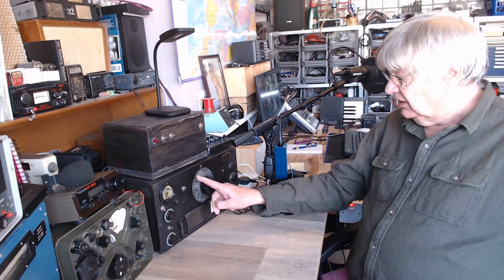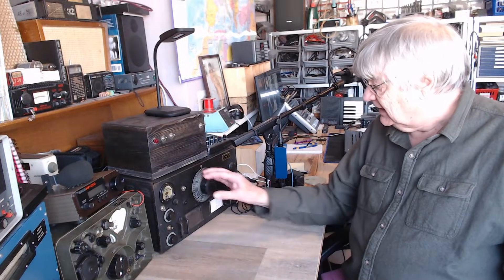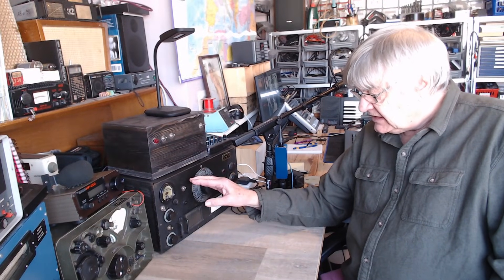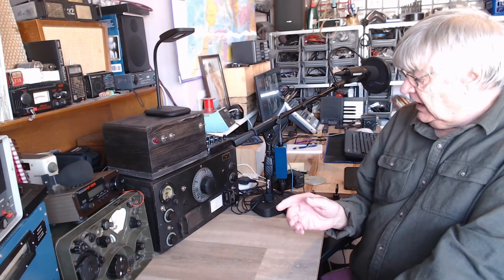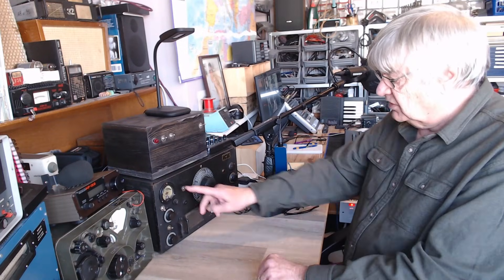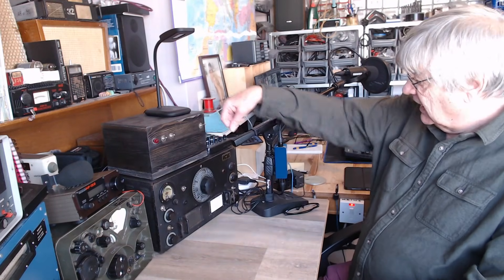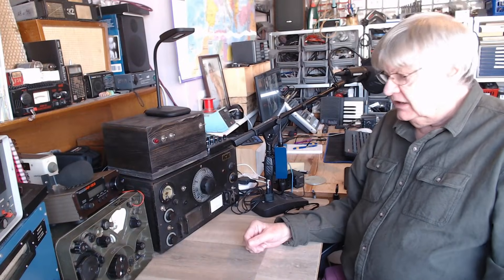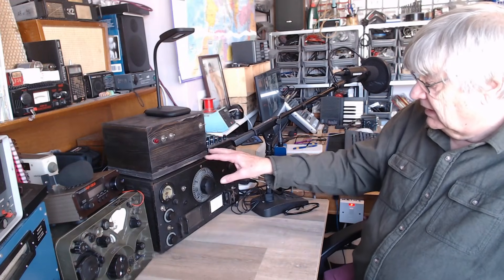Hello, I'm Ray G4NSJ. Part 8 of the HRO — this is more about the power supply than the receiver itself. Some people asked if they could see me adjusting the IF transformers and tuning up the coil packs. I didn't do that because all you would see is me watching the S-meter with an IF signal from my nano VNA and adjusting the IFs — they were all spot on anyway. Get a signal generator or a nano VNA, set it to the IF frequency, and tune up the IFs.